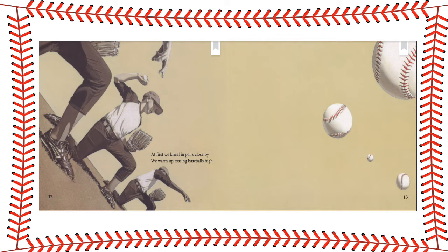At first, we kneel in pairs close by. We warm up tossing baseballs high. We back away for throwing longer. Baseball arms are growing stronger.